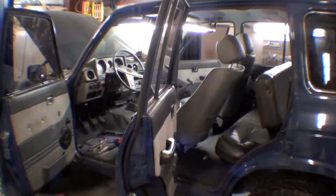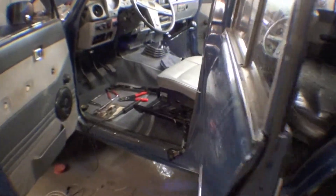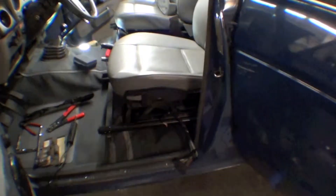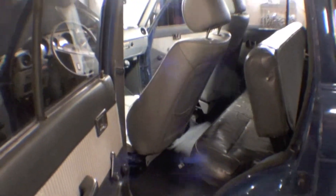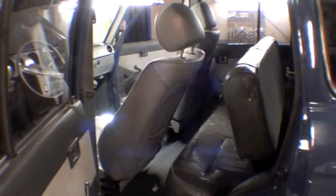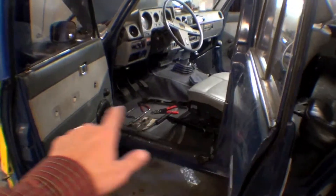We're heading into the home stretch here of the work we've done, and we have the front seats in. Brackets look good. Lot of leg room there — this goes way back. You can kind of see it there. Maybe we'd call this the front seats now and the back seat, but it certainly gives you good extension, good leg room there.